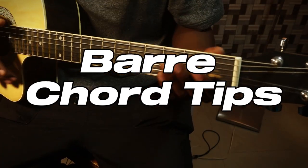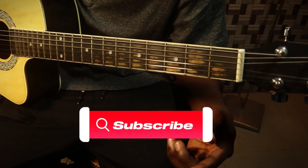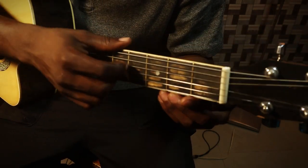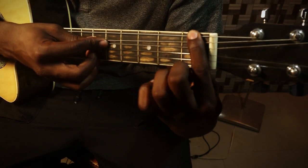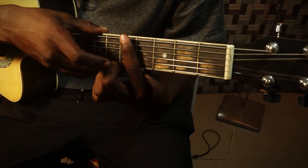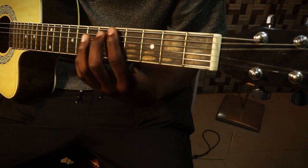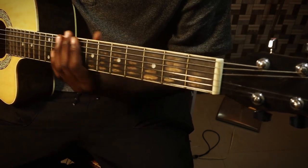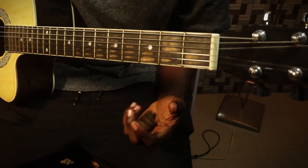One thing I learned about notes is that notes are movable. Remember from our theory — this is your E, then this is your F, F sharp, G, G sharp, A, B, C. This is how we get notes on your fretboard. If you don't know about the fretboard, I have a tutorial that talks about it and I'll drop the link in the description, so check it out.